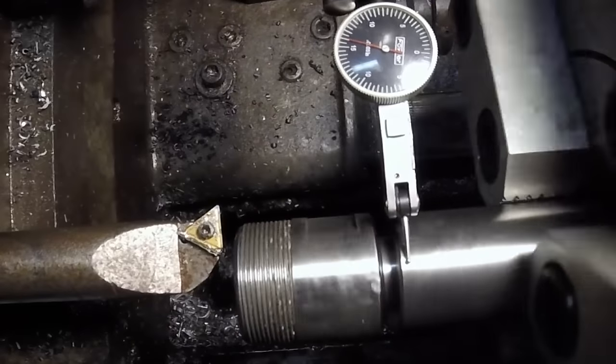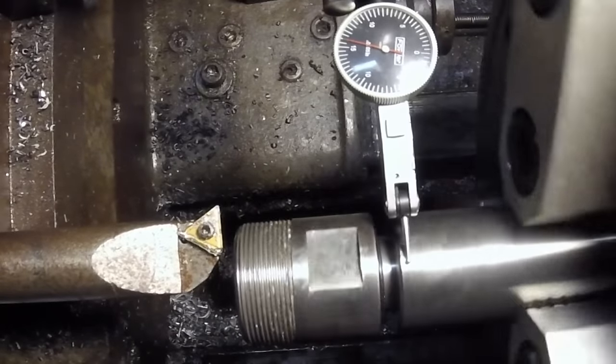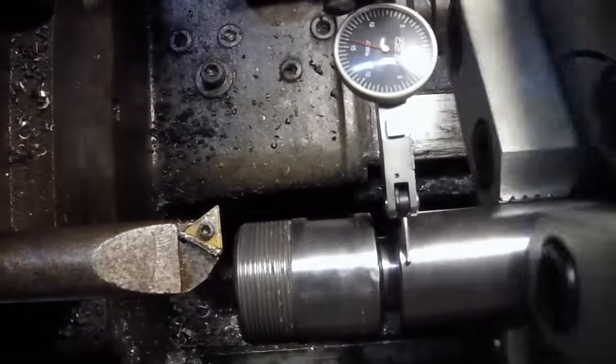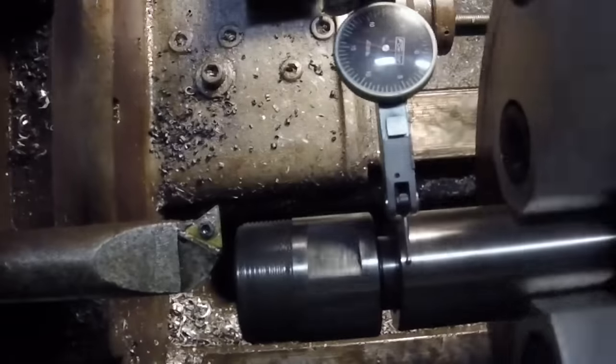As you can see, it's just got a little bit of wobble — maybe a quarter thousandth. That's good enough for what I do. And that's it. Thanks for watching.